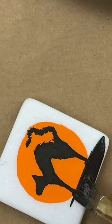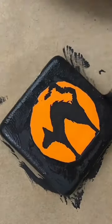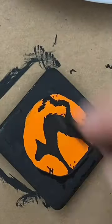As you fill in your cat, you can play with the shape of his head as well. Outline in black acrylic paint. And I did go in and add a few little extra touches with my extra fine tip paint pen as well.